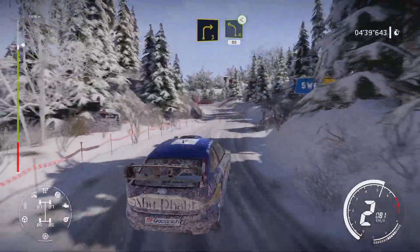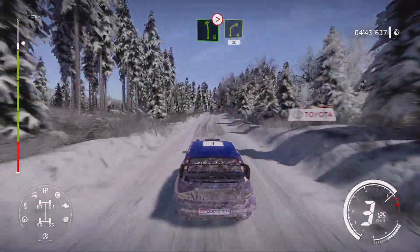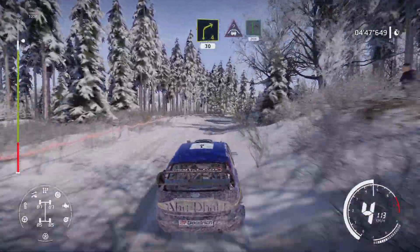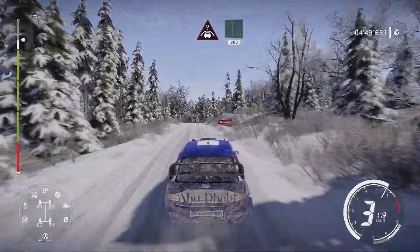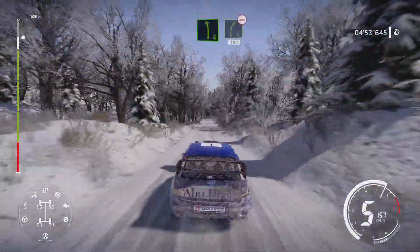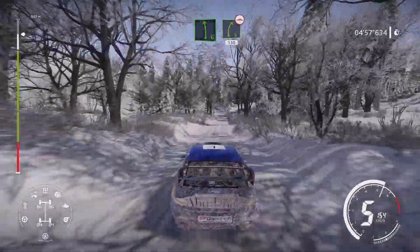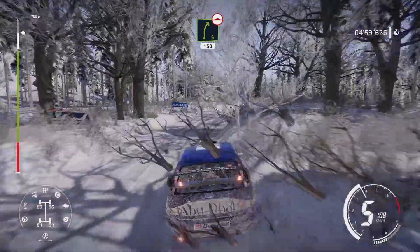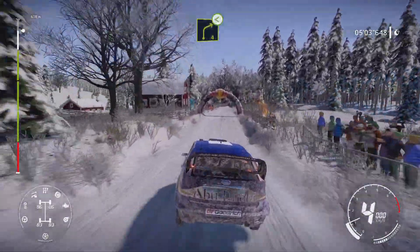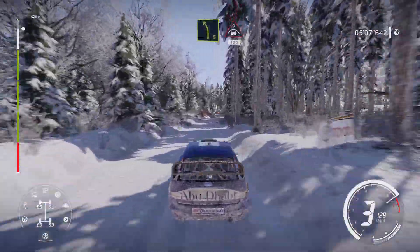80. Left 6 tightens, keep into right 4. 30. Crest into flat left. 200. Left 6 and right 5. 150 over bumps. Right 4 opens. And left 5. And crest 150.